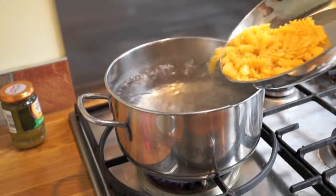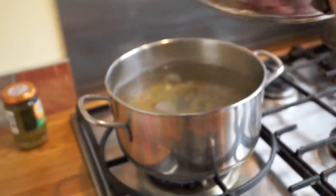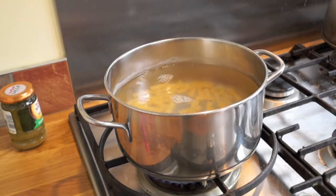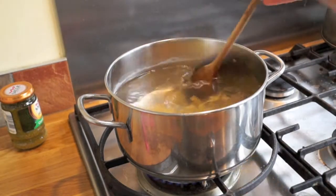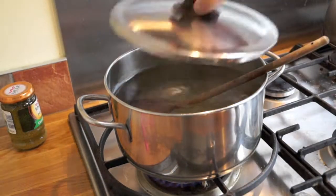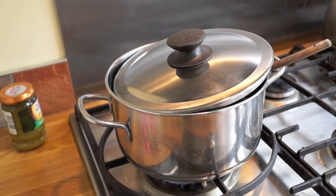So in goes the pasta and you wait for several more minutes while stirring it. You stir it so that it doesn't get burnt at the bottom — just do that once every minute or so.